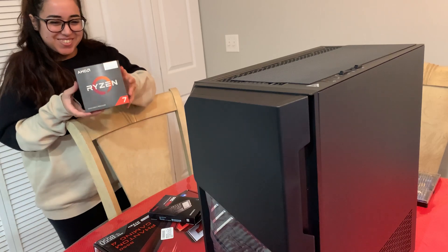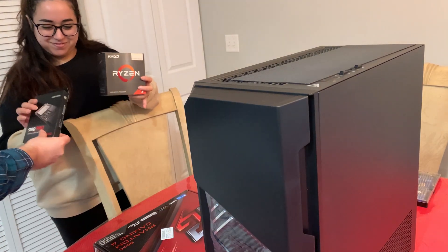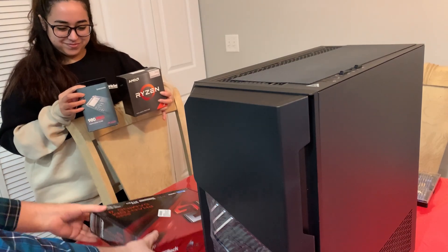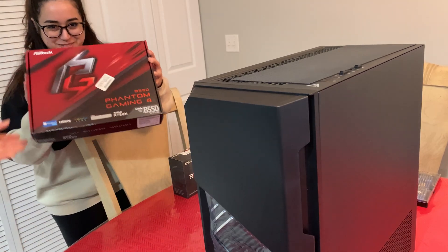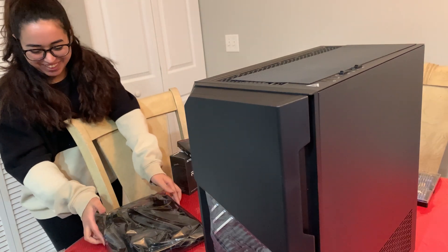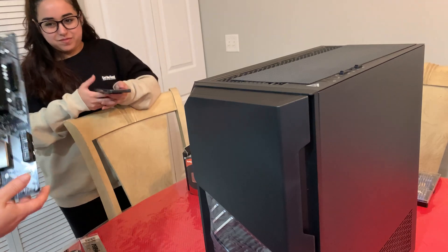We're here with Wiesam, building a new PC. This is our Ryzen 7 5700G, a Samsung 980 Pro 1TB SSD, a GTX 780 that we're actually going to swap out for a 3070 later, and a B550 Phantom Gaming 4 ASRock motherboard. It's a nice board for the money, with a PCIe WiFi card slot.